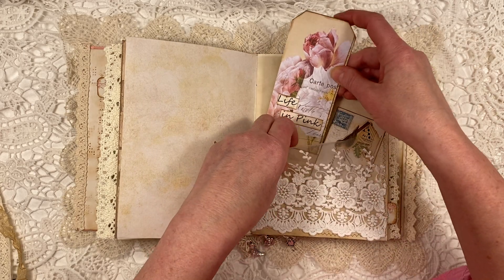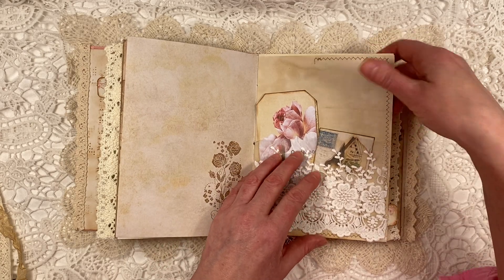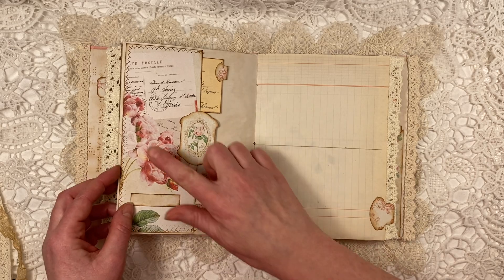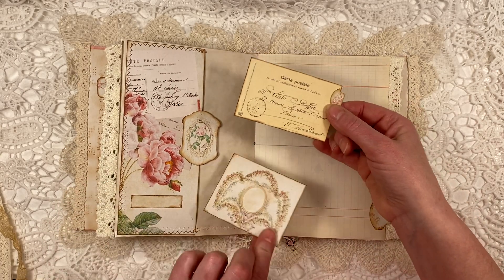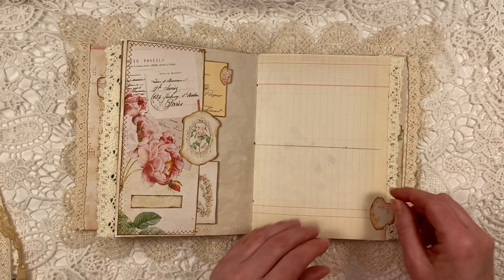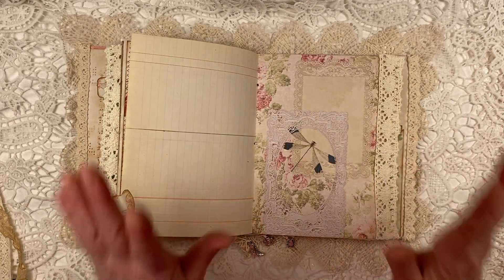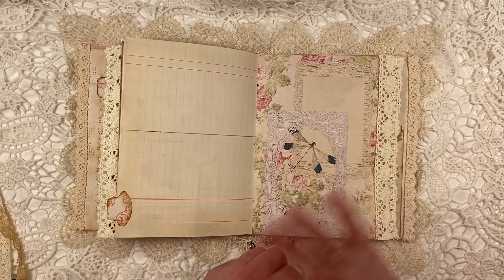Life in pink — that's from the kit as well. Here is another pocket that I made into two separate pockets with some other cards. There are some white labels on there, so I put those in as well. I basically use literally everything — everything from the kit you see here in this journal, there is no more.